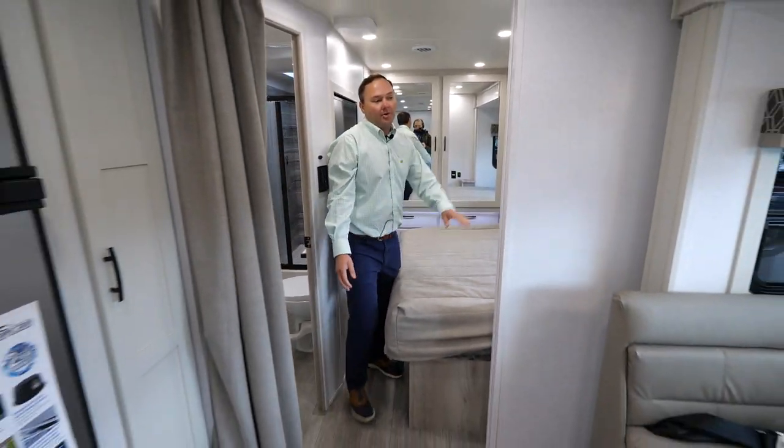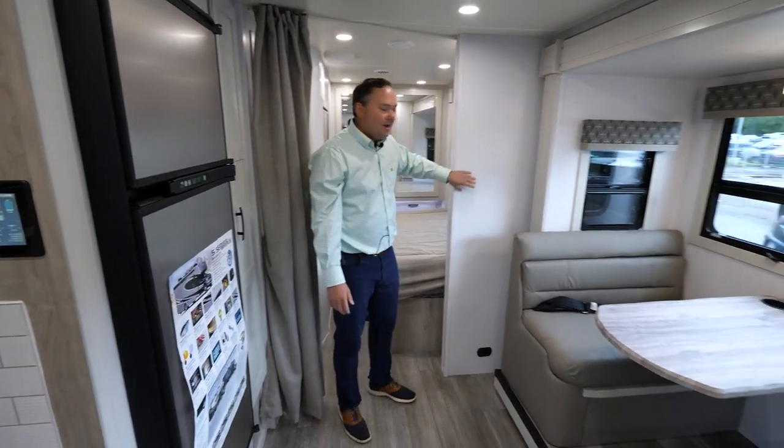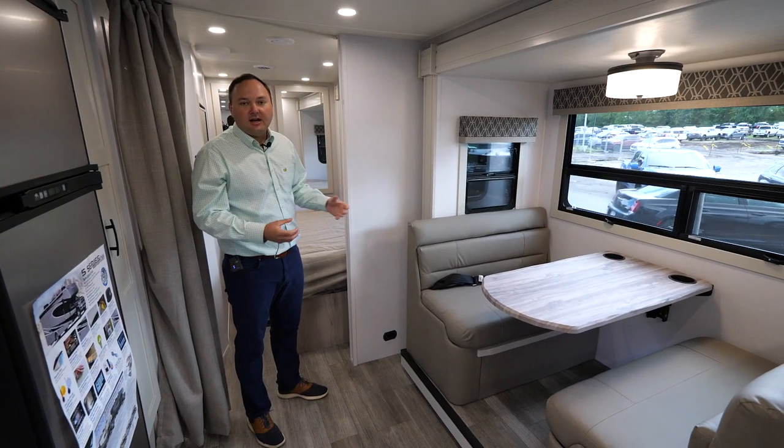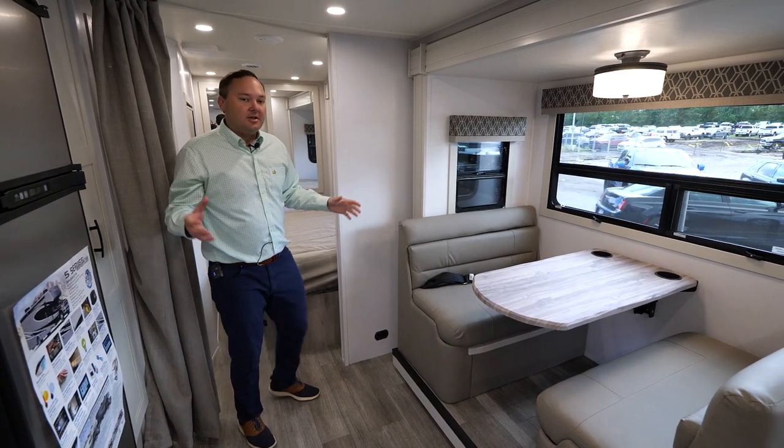Also for 2023, we went with a lighter wallboard, which gives it more of a lighter feel on the inside and kind of opens up the coach a little bit.